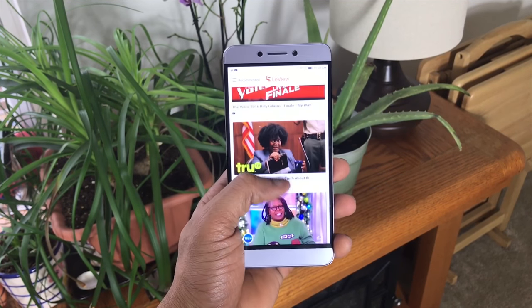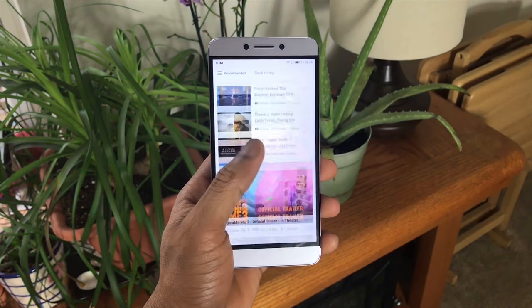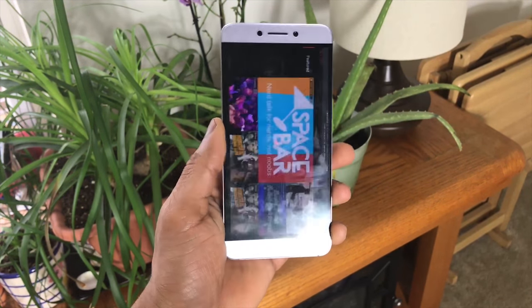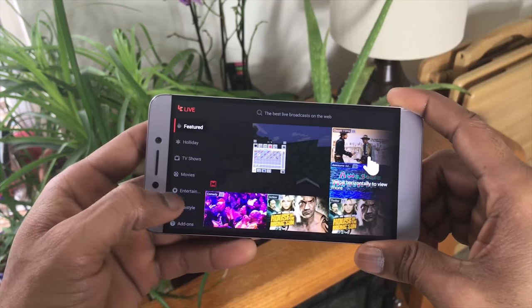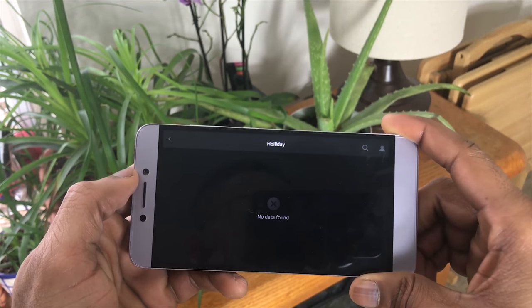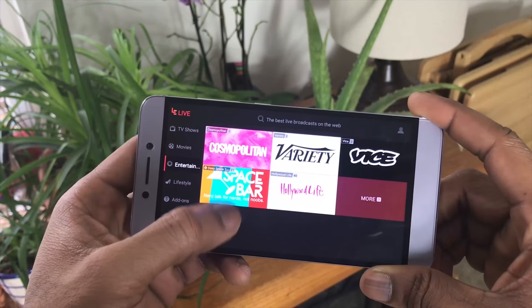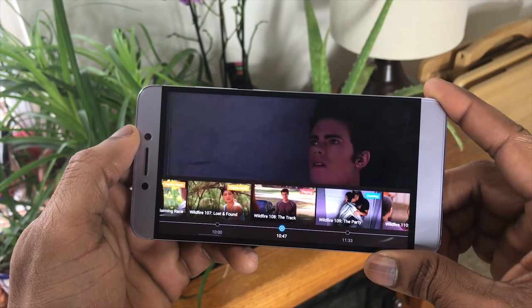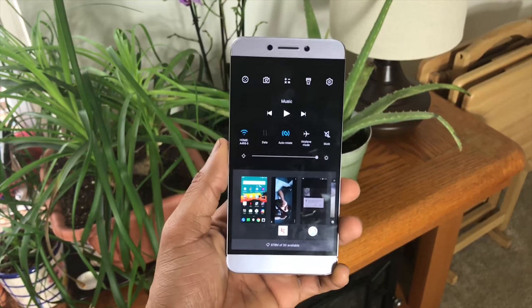You get a custom launcher and at this price they want to push you full of their bloatware, but I must say it's really fluid and seamless. LeEco is pushing the brand hard — they're actually pretty big worldwide and they're trying to push their content by subsidizing the price of the device and offering membership content inside. It's basically a glorified YouTube, and there's a lot of 'try now, buy later' content, but it does work. The only problem is it can bog down the device during certain tasks.